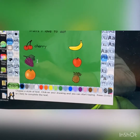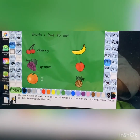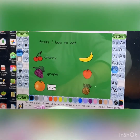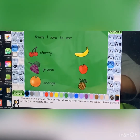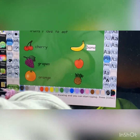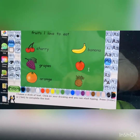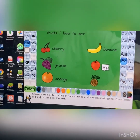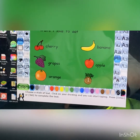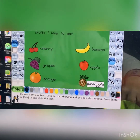Now next one is grapes — that's how I write grapes. Let's enter. So let's write orange. Let's enter it. Now let's try banana. Bananas are my favorite. Now let's put here apple. Now let's write pineapple. It's a big name so we need to start very close.